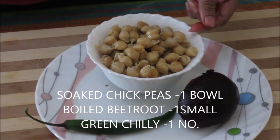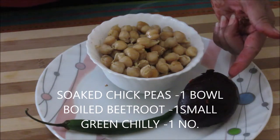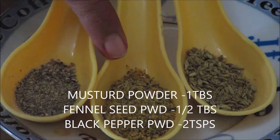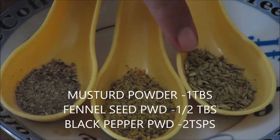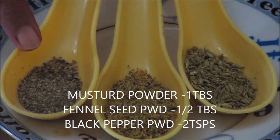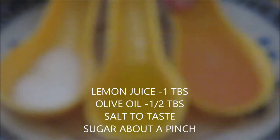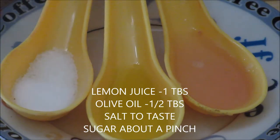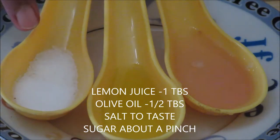Soaked chickpeas or garbanzo beans, about one bowl. 1 small beetroot, boiled. And 1 chilli. 1 tbsp of mustard powder. 1 tbsp of roasted fennel seed or saunf powder. Black pepper powder about 2 tsp. Lemon juice 1 tbsp. Olive oil 1 tbsp. Salt to taste. And a pinch of sugar.